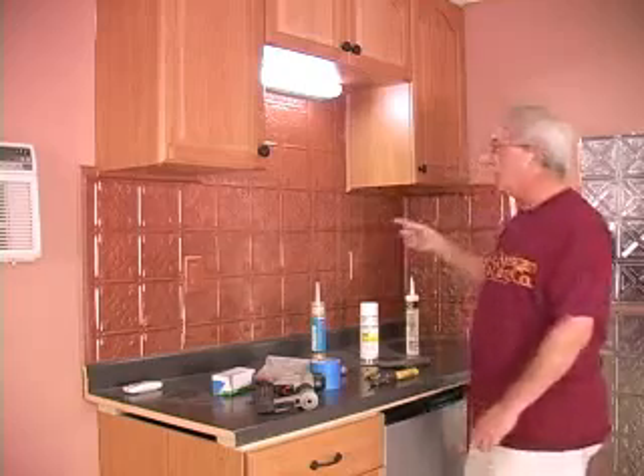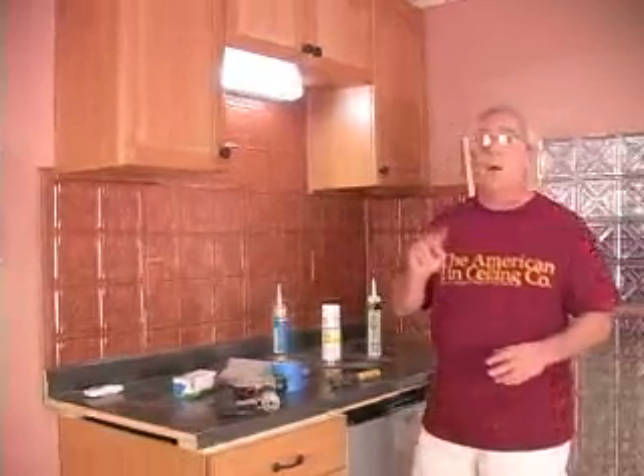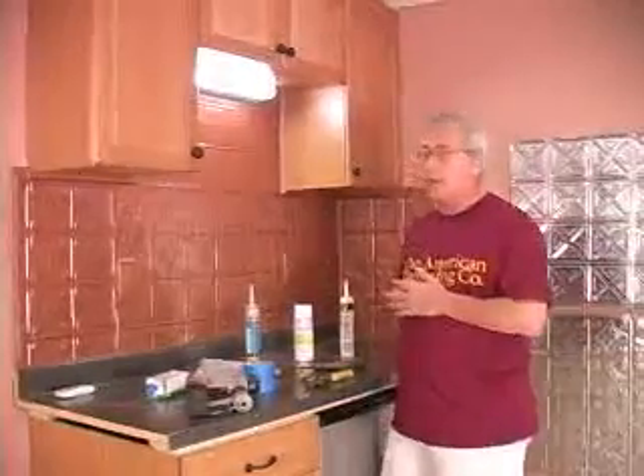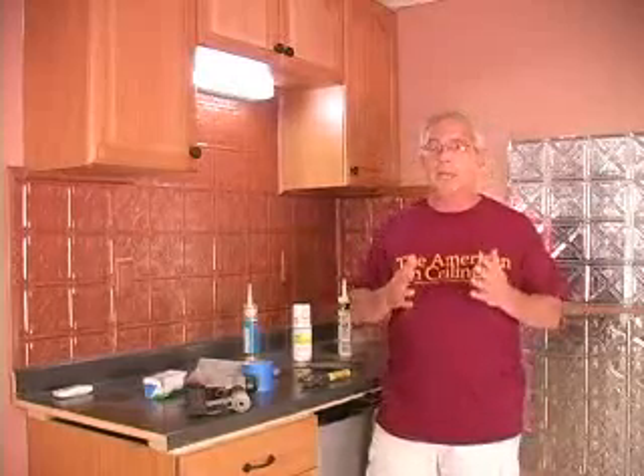This whole project that you're looking at, including the quarter-round trim-out, took two hours. The total cost of this whole project was less than $100. Considering that we spend so much of our time in our kitchen, and as real estate agents will point out, when people go to buy a house, the kitchen is a very important part of that buying decision. A small investment like this can yield big dividends, not to mention that you get to go into your kitchen every day and look at something like this.